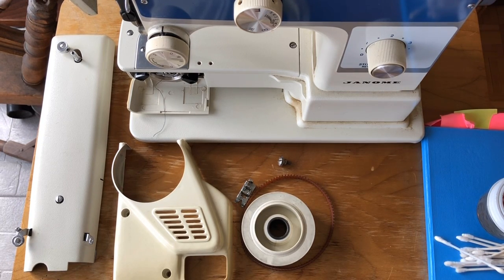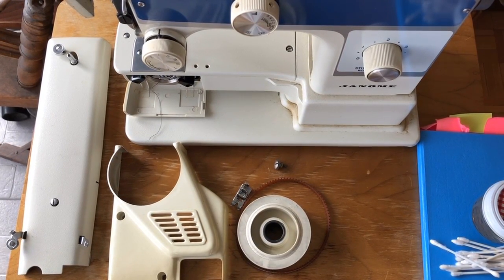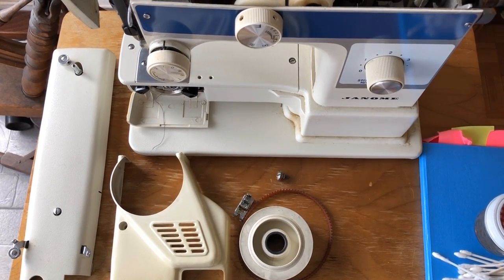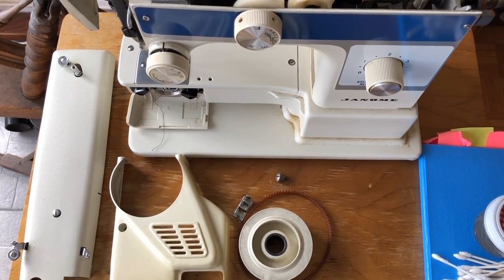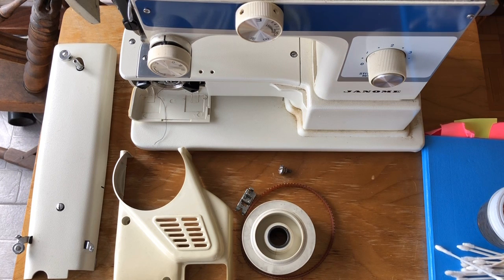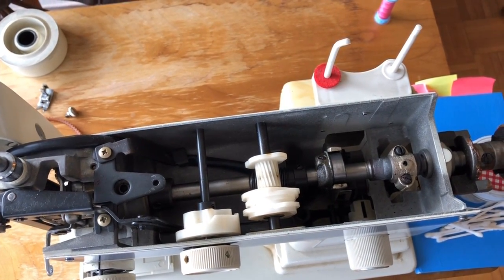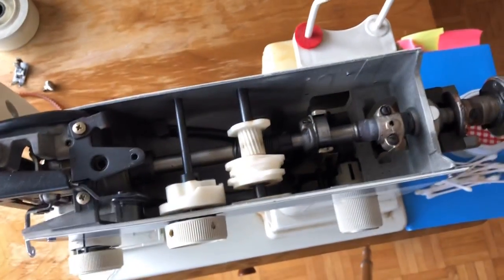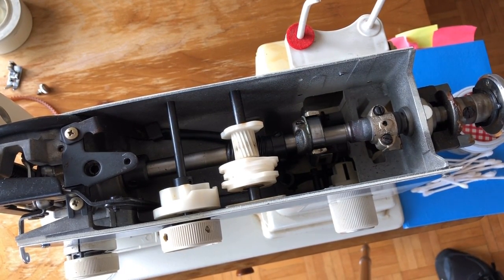Welcome to the Vintage Sewing Machine Garage. I am making a video to show you the progress on the Janome Freearm. This is one of the hybrid vintage machines I've been talking about, and I have been working on it and making decisions about what I wanted to do with it, how long it should take, and how much effort I should invest. You'll see various parts laying around here. I'm going to move the machine so you can see right down into the mechanical area where I've gotten the lid off.